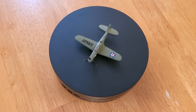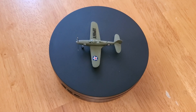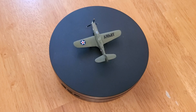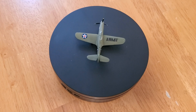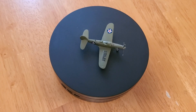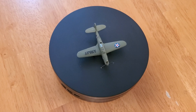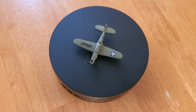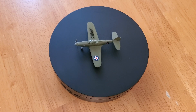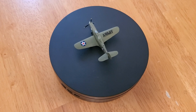Here we have the P-39 Airacobra — specifically the P-39C — made by Bell. If you go online to find pictures of this, it has the Army logo on it and the number 15 along the side. This kit was made by Revell — a styrene plastic kit, very easy to find. I built this in 2010. The decals were a combination of cut-out numbers and letters spelling 'Army' that you can purchase separately.